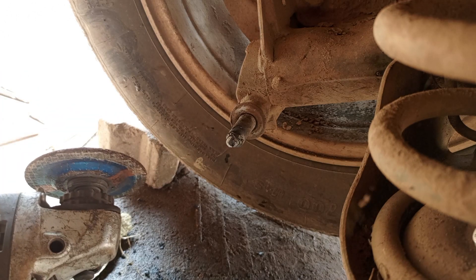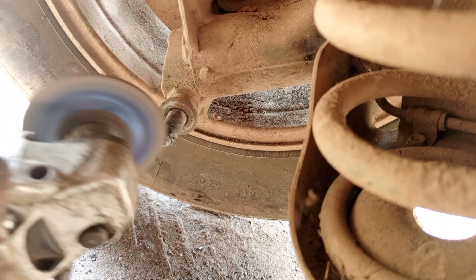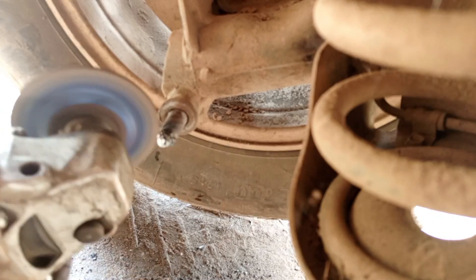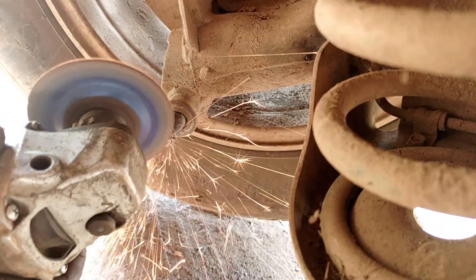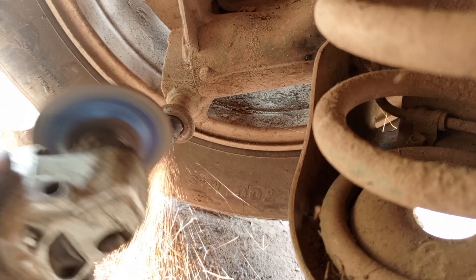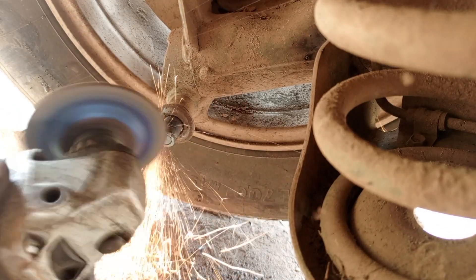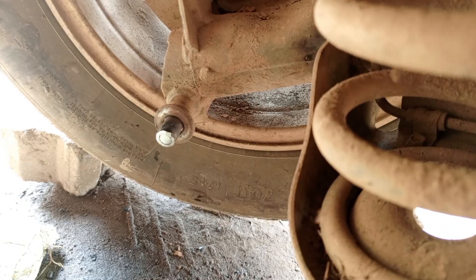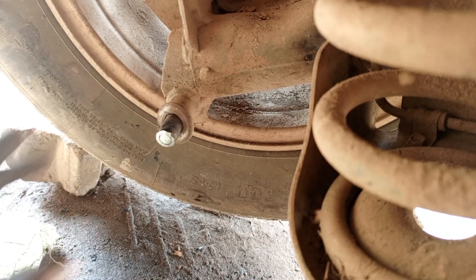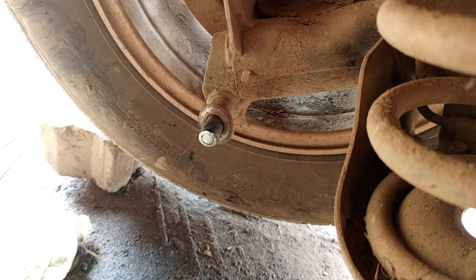Let's first remove that welded material. You grind it down until you see that you have reached the surface. Be careful not to cut into the surface. Now you can see this is the broken bolt remaining inside, so now let's proceed with addressing it.